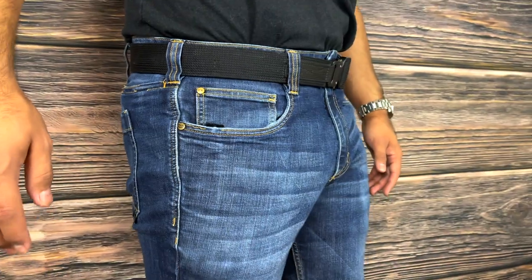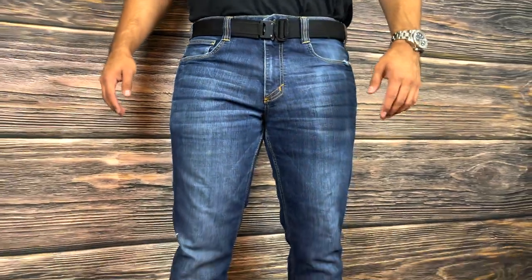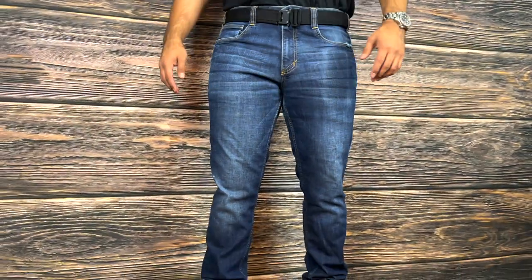Welcome everyone to the Tactical Tavern. My name is Tomas Salas, and in this video we are reviewing the 511 Defender Flex jeans. We're going to see how they stack up against the Tactical Tavern test with 25 possible points based on price, functionality and design, dependability, versatility, and carryability. Let's see what these jeans have to offer.